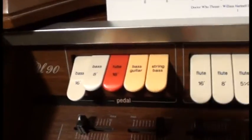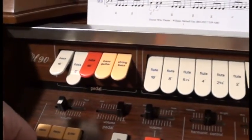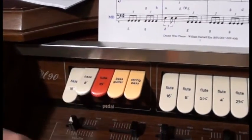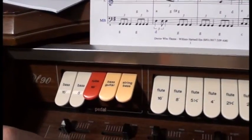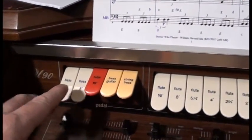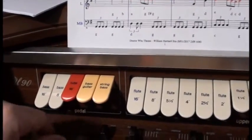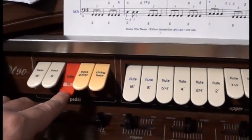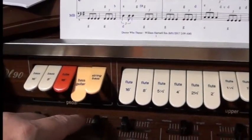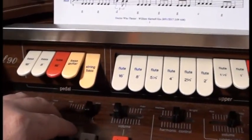The pedals on this organ have only got a few choices. The eight-foot is piano pitch, but the pedalboard is two octaves below middle C. If we hit the 16-foot we get a deeper one. This organ's badly voiced — the eight-foot is much louder than the 16-foot, so if I flip the 16 on and off, you don't hear much change. There's a tuba, which doesn't really sound too much like a tuba; a bass guitar, which is not much like a bass guitar; and a string bass, which doesn't sound much like a string bass — though some of them are only good in combinations.